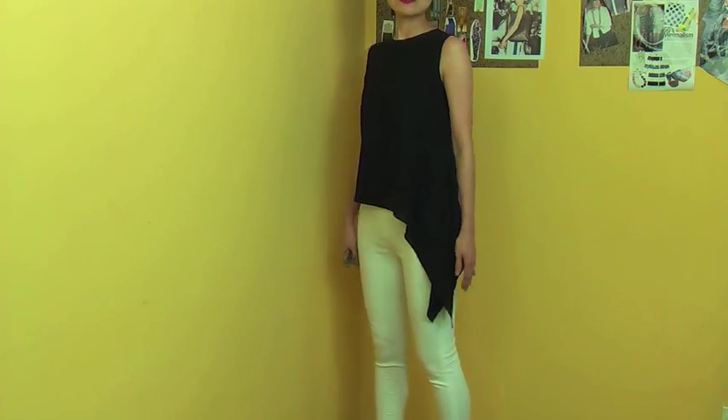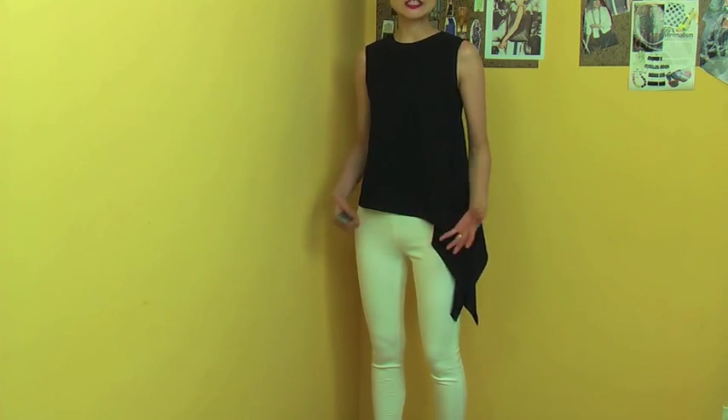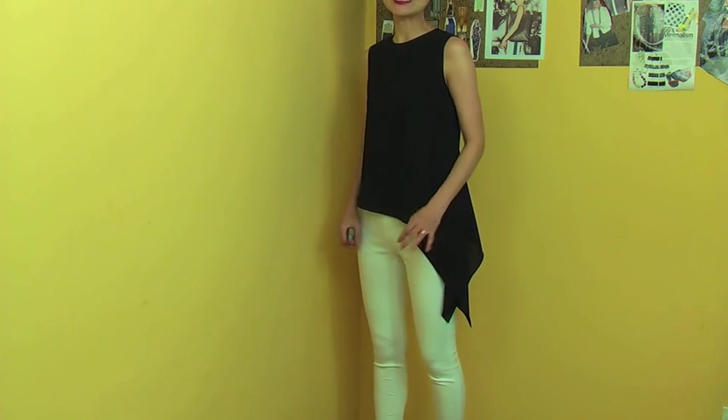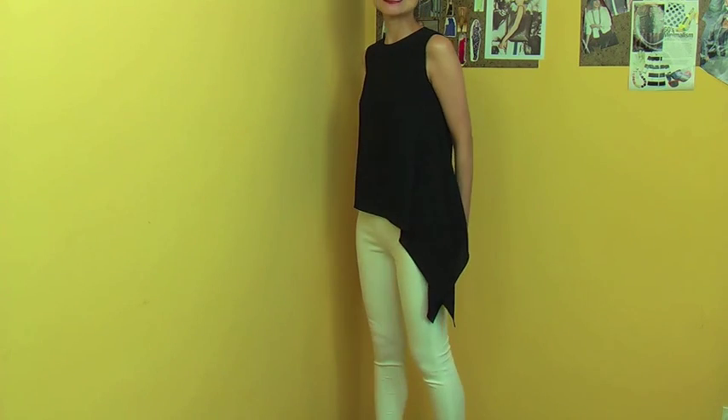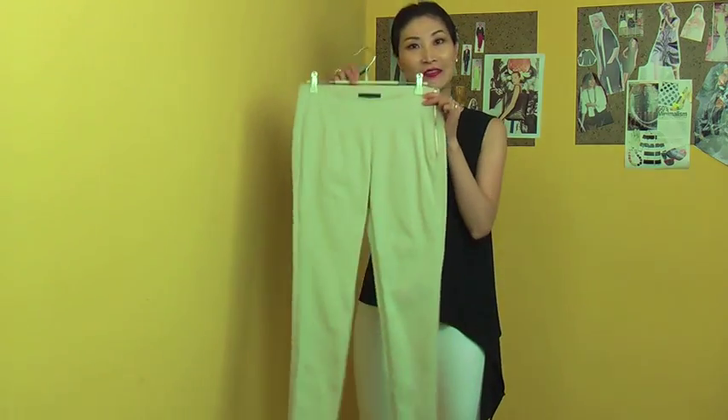These pants you can dress up with a classic blouse, match with shirts, or dress down with t-shirts. You can wear these pants very, very versatile — they go with almost anything and will give you a very nice, slim and flattering look. These pants come in two colors — the white I'm wearing and I have this beige.